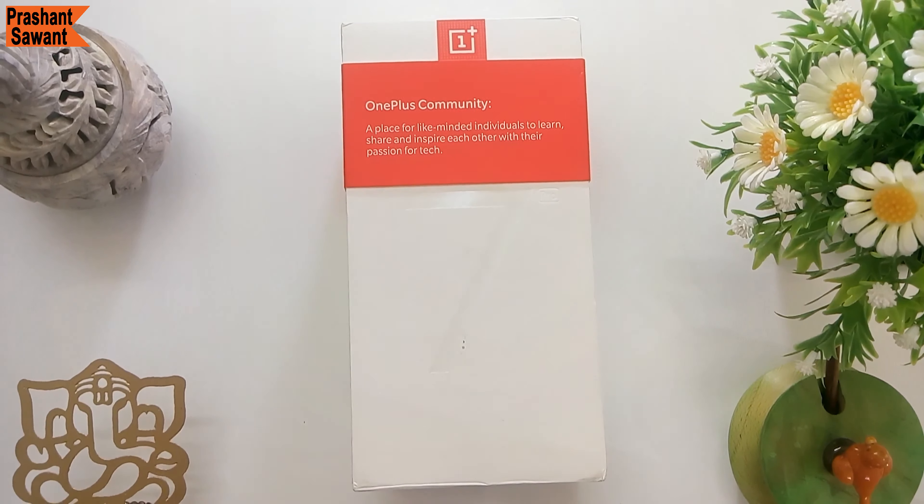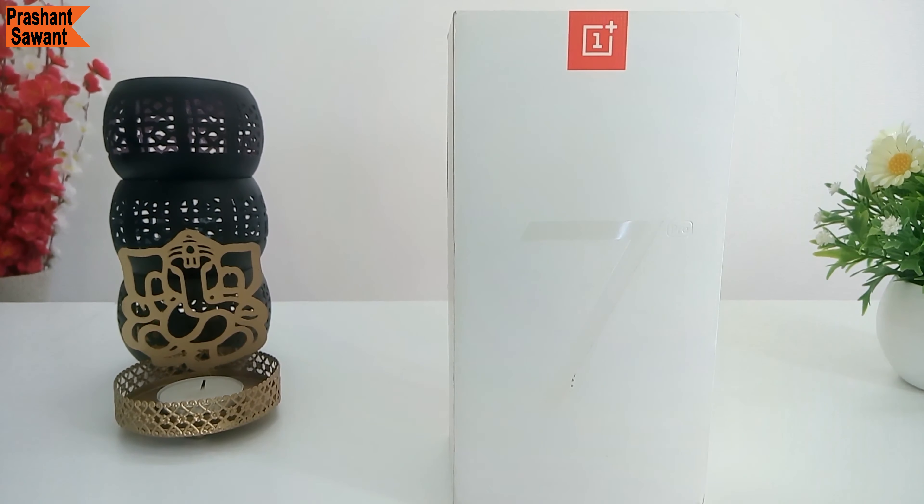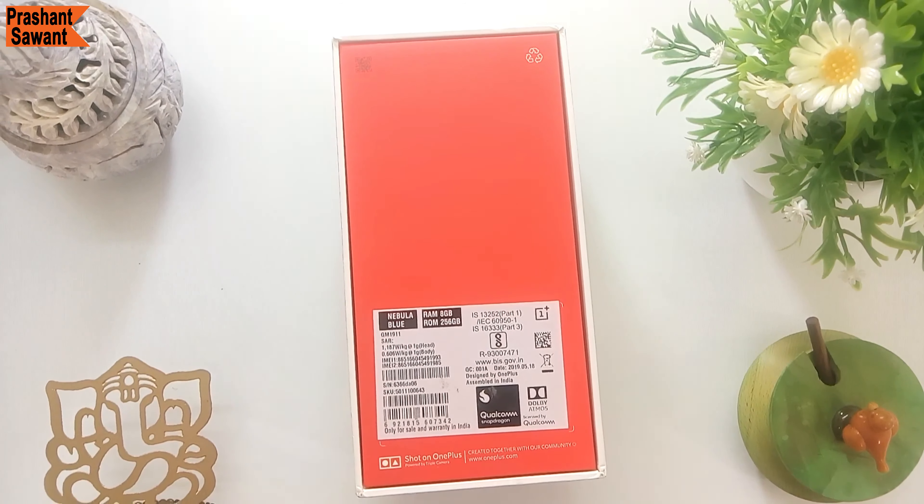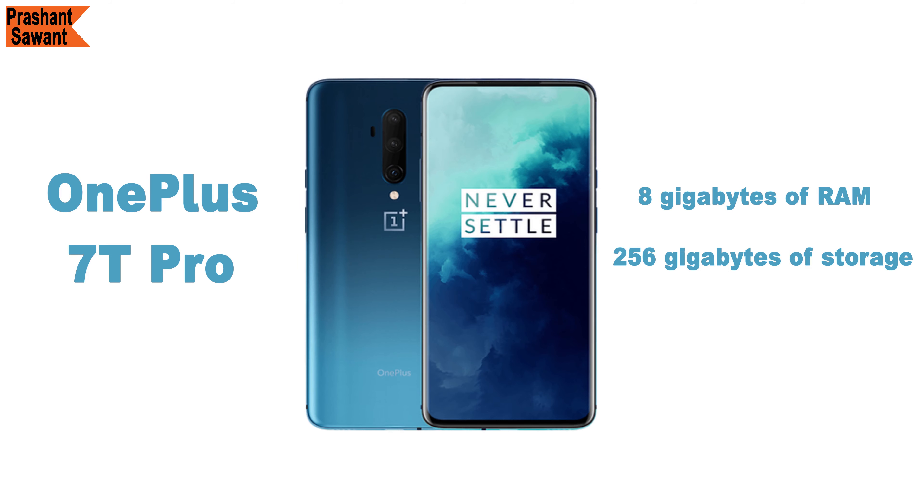Let's go ahead and check out this box. First of all, we will get rid of the OnePlus community sleeve which holds the box together. The actual box has a nice OnePlus 7 Pro logo on the front. Before opening, let's check out the back. It has 8GB of RAM and 256GB of storage, but also comes in 6GB RAM with 128GB storage as a base variant, and a top variant of 12GB RAM with 256GB storage.